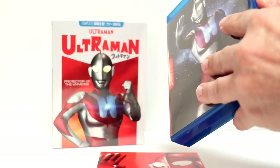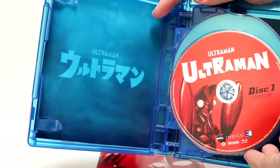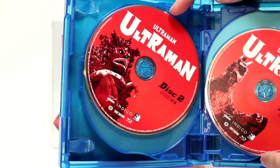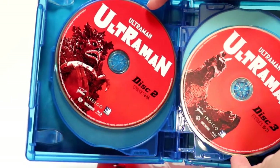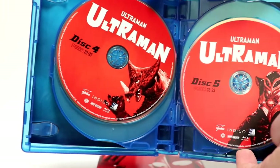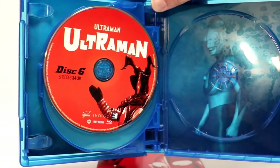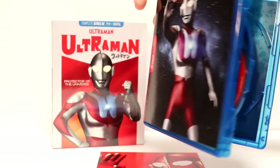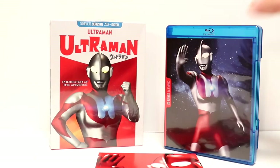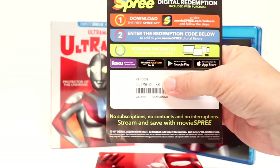On the inside we have all of our discs — disc 1, disc 2, disc 3, disc 4, disc 5, and disc 6. So this is a 6-disc set. And this also comes with the Movie Spree Digital Code, so it's very nice to have that included.